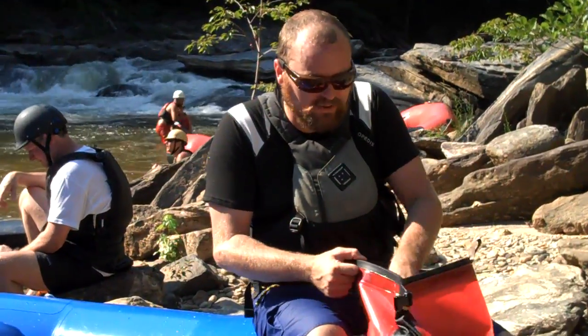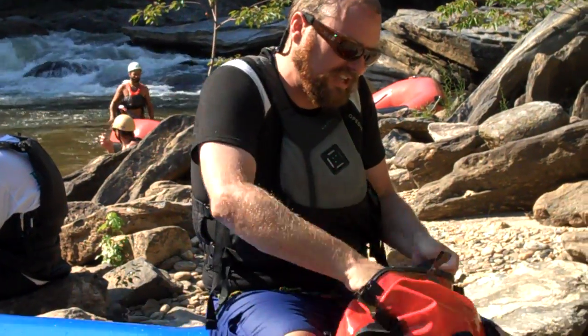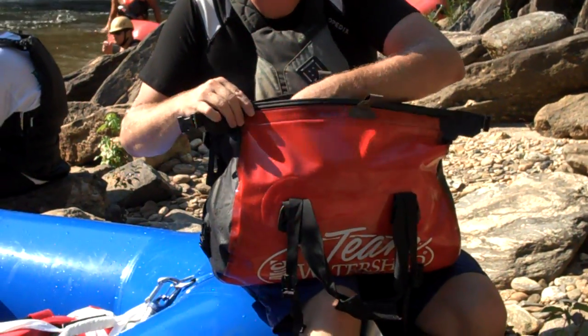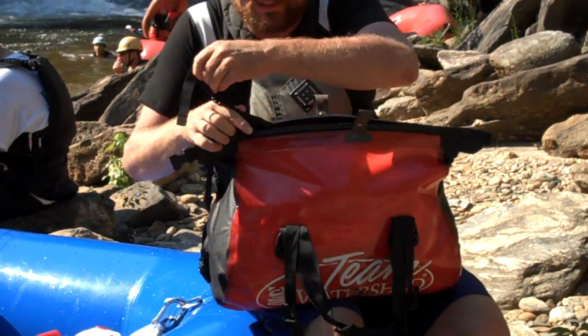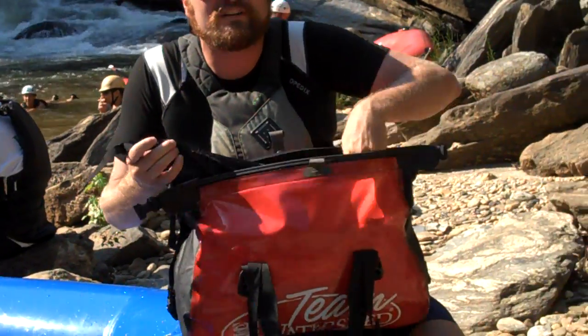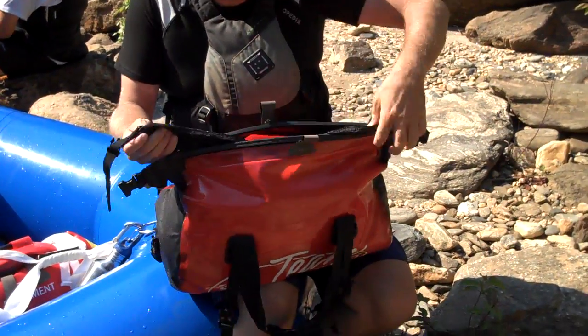What we've always had was a padded liner that went into these bags for cameras and things like that. We've actually taken this bag this year and added some new features to make it a little more user friendly. We've added a dust guard here on the top — it's a 70 denier nylon with a zipper pocket.